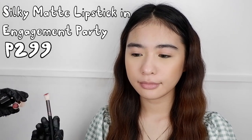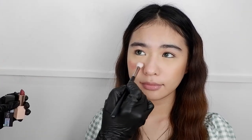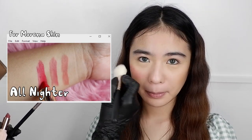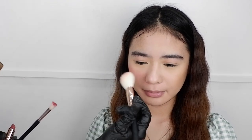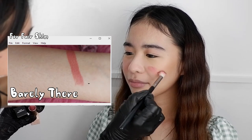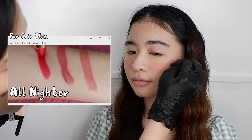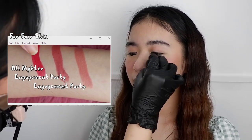I have already done Angel's base and contour, so let's start with our cheeks. I am using the Silky Matte Lipstick in Engagement Party. The shades I received are Barely There, Engagement Party, and All-Nighter. I am using a brush on one side and a sponge on the other, and as you can see it works well regardless of the tool. It is really easy to blend — it doesn't move my foundation or disrupt my base at all. The Silky Matte Lipstick is a really versatile product you can use for the lips, cheeks, and also for the eyes.